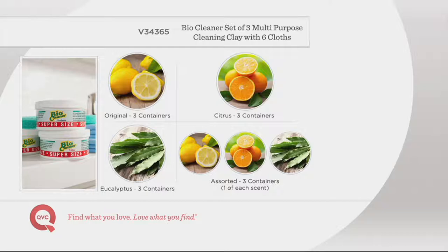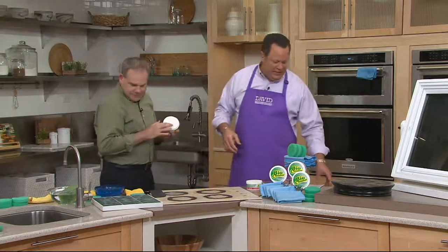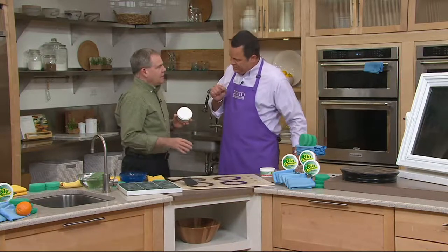Christopher Joyce is with us — one of our cleaning gurus at QVC. He brings us a product that is harvested in France. It's a clay that we extract from the earth from a little village in France called Lenarge. It's basically cleaning without harsh chemicals, and that's what the BioCleaner line is all about — yet it gets the tough job done.